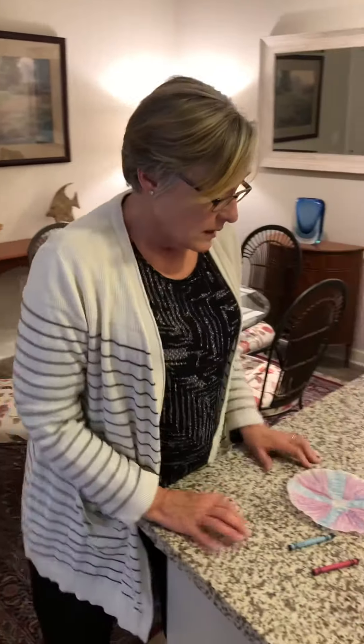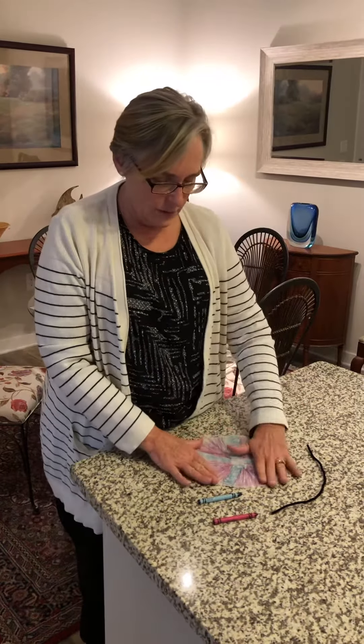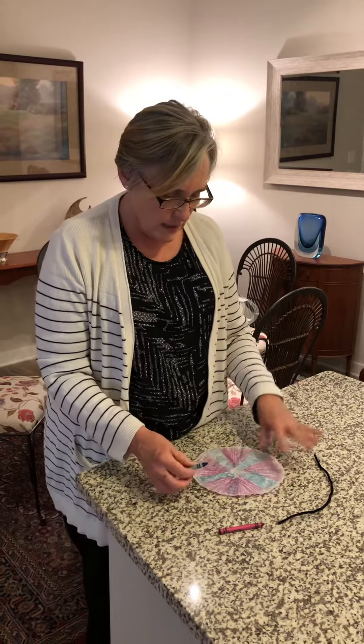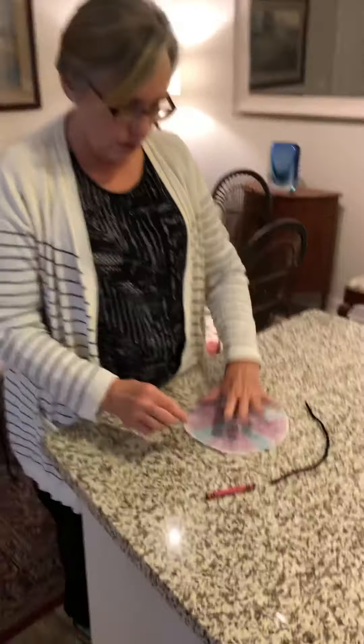So now I'm going to show you how to use the butterfly kit that is in your activity bag. Pull out one of your coffee filters, and it will easily lay out flat on your table like this. And then you decorate it however you want. You have a little pack of crayons in your kit that you can use, and that's what I have used here, because that's what I have here where I live.